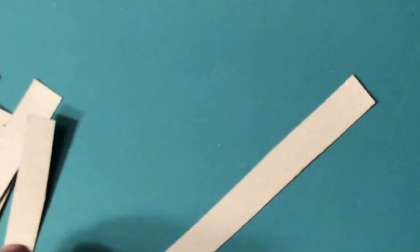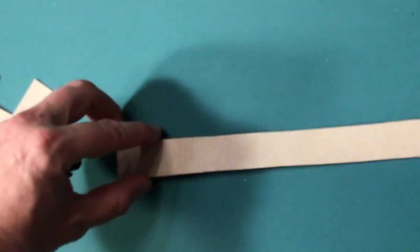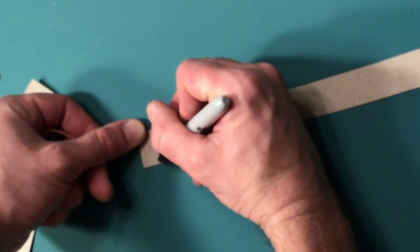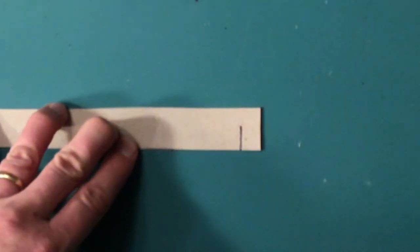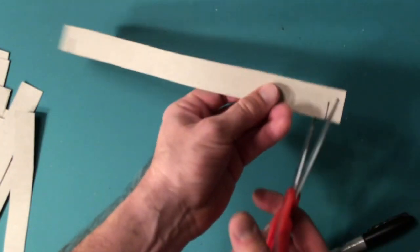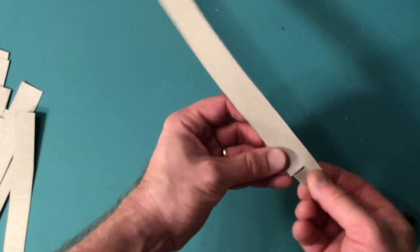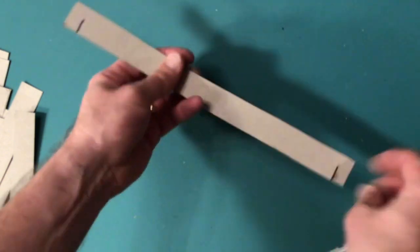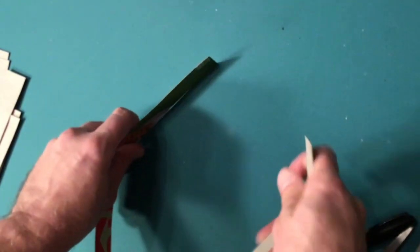We're going to learn the process of using a slot to attach things together. One nice thing about this process is it doesn't involve any glue, glue stick, or tape — just simply using the slots to connect things together. It's important when you do slots that you only go halfway across your strip. If you go all the way you cut it off; if you go more than half it makes it really weak and able to tear later. Leave a little bit of space at the end too — you don't want your slot too close to the end or it's really weak and easy to tear.